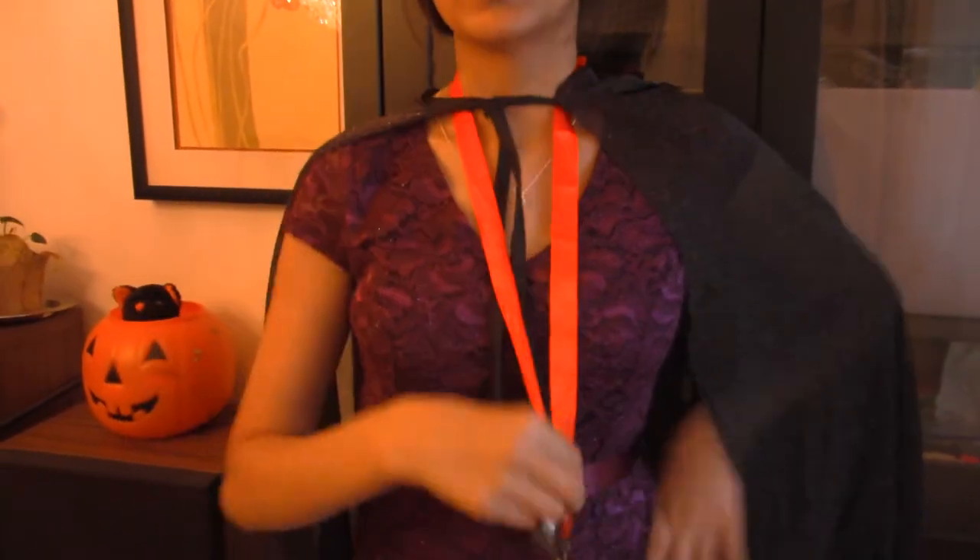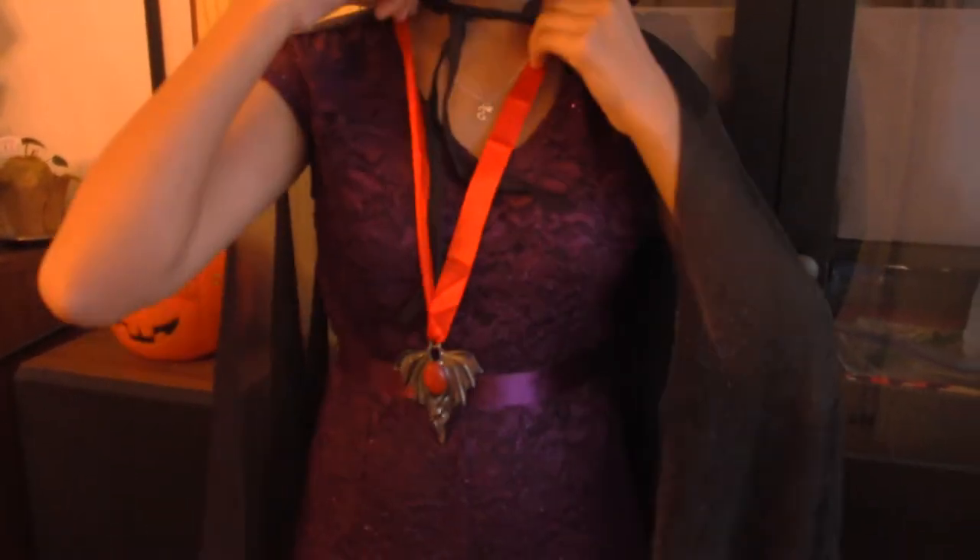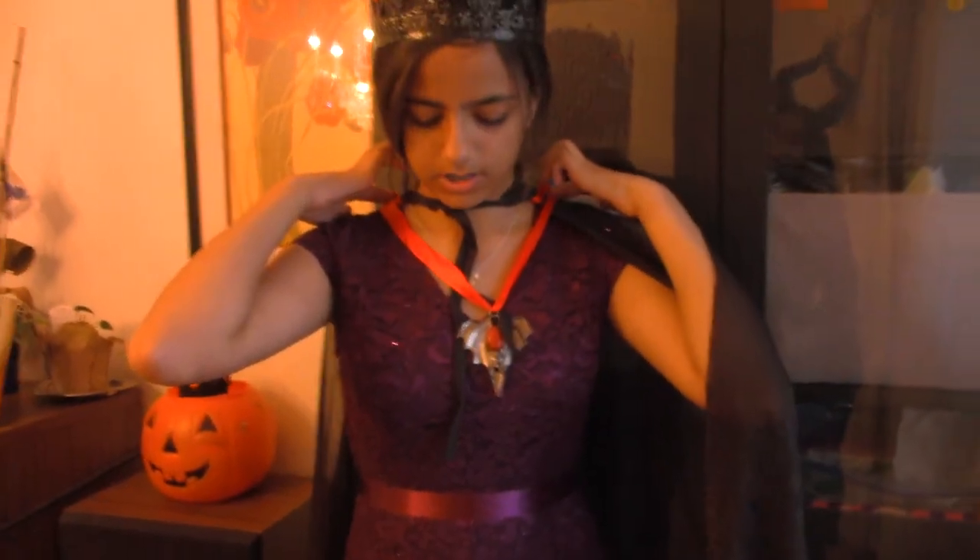Hi guys. So today we are showing what we have done with all our costumes. My hair is not going to be in this weird ponytail — it's going to be in curls. My crown is a little off but it's fine. This is my crown — it has these cool red designs. I also have this fun little medallion tied to a red string. It's going to be pinned so it can sit higher.